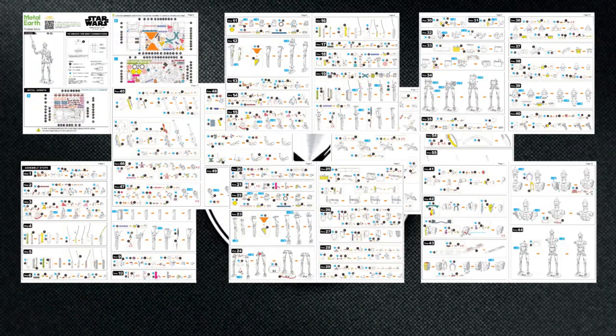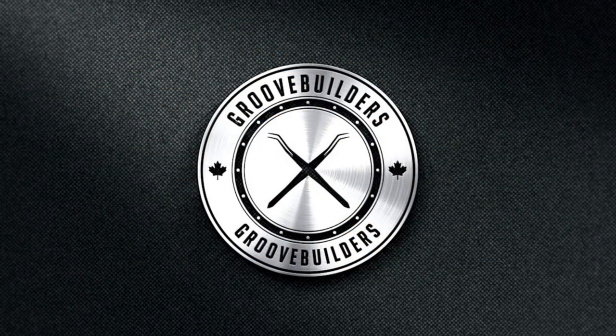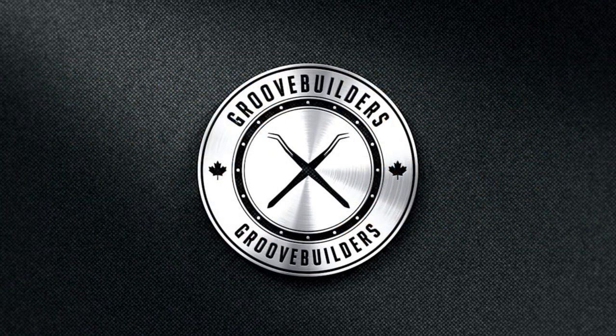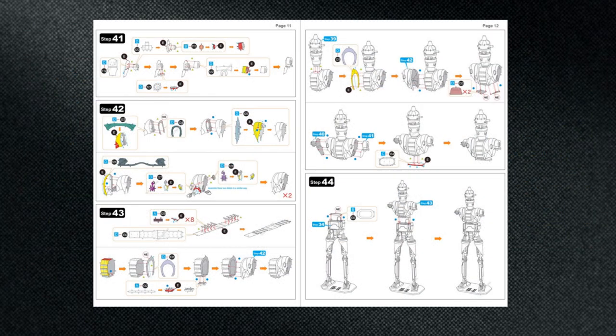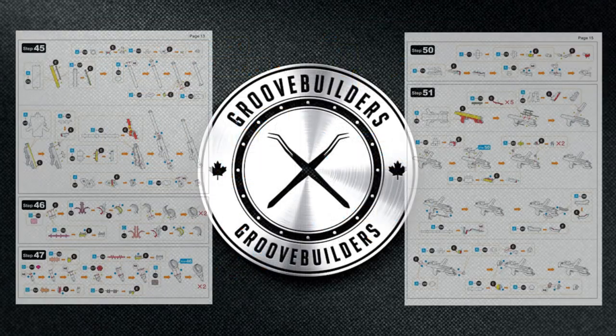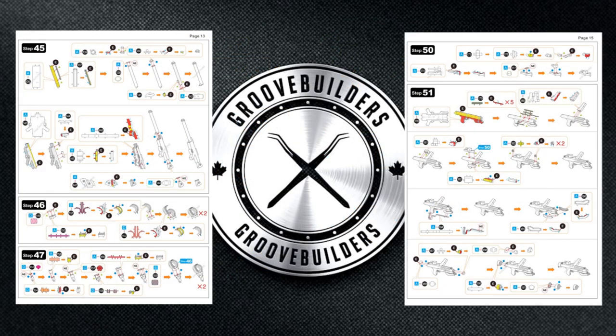And boom, there we have it — all of our pages needed to build IG-11. This build looks really intense, and there's definitely an overload of parts here that we need to form, but don't worry. We're going to take it one step at a time and make sure we address all the difficult pieces. First we're going to look at the legs. Next we'll touch on the upper body detail, so you don't get stumped. Finally, we'll look at the weaponry, which is honestly in a class of its own.